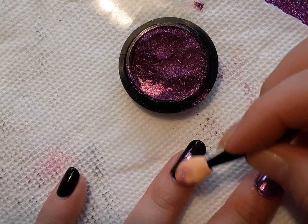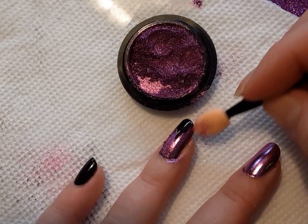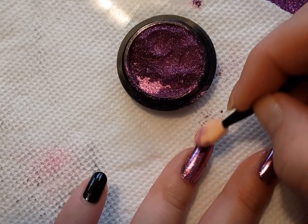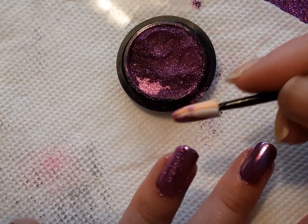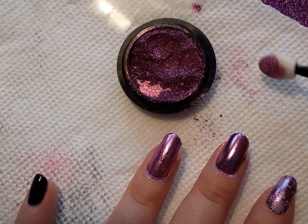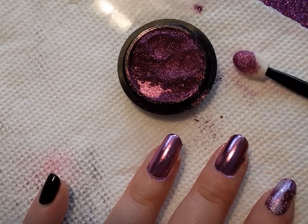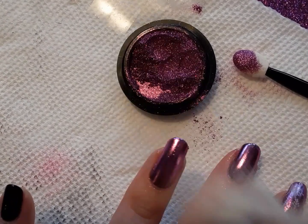You want to do this very gently because you don't want to smudge your nails. Then I like to switch it over to the other side to very gently level it all out. And then once again, take my fan brush and blow the extra powder away.